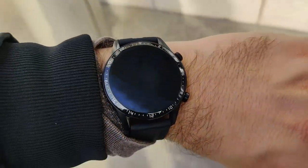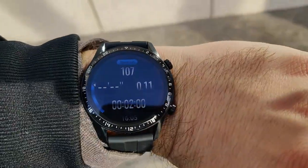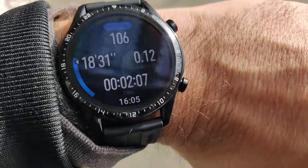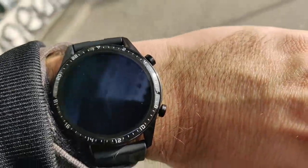Having a speaker inside the Huawei GT Watch 2 is a quite nice idea because you're able to hear guidance directly from the watch, so no headphones are needed and no need to have your phone with the app. Quite nice.